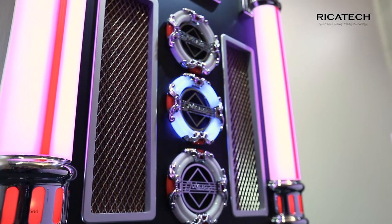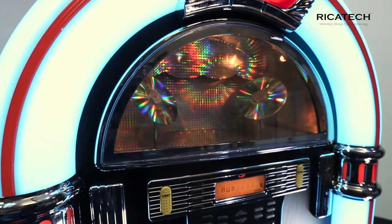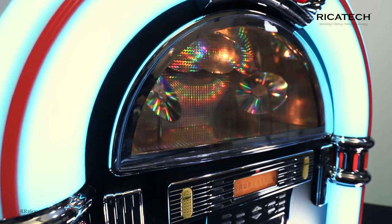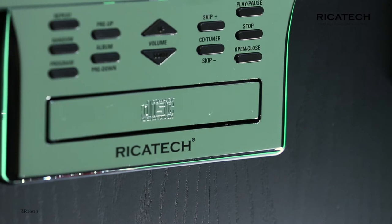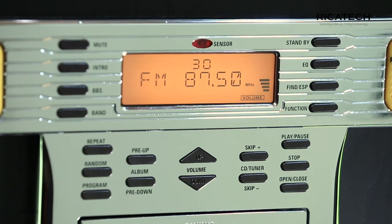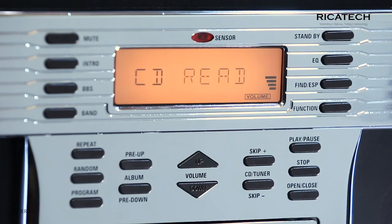The tube's LED lamps alone betray the fact that this apparently outdated showpiece contains the latest technology. The RR1600 can play MP3s and CDs via inbuilt 15-watt stereo speakers and has an AM-FM radio. You can therefore be certain that all your favorite music is collected on one device.